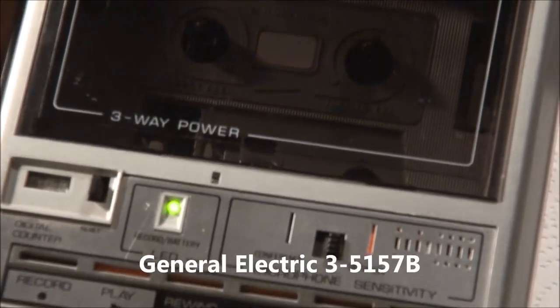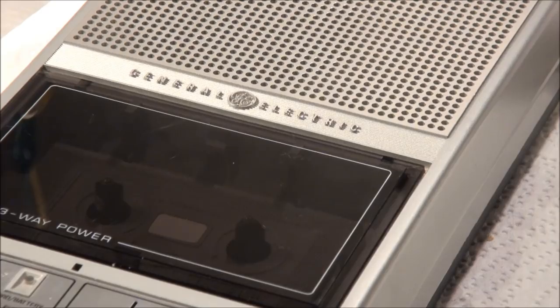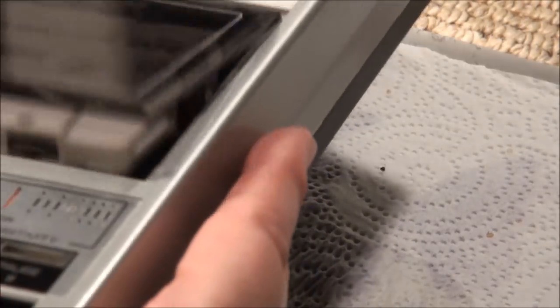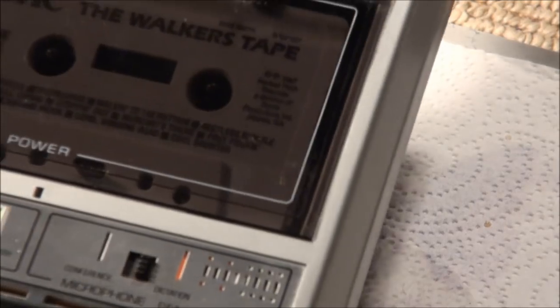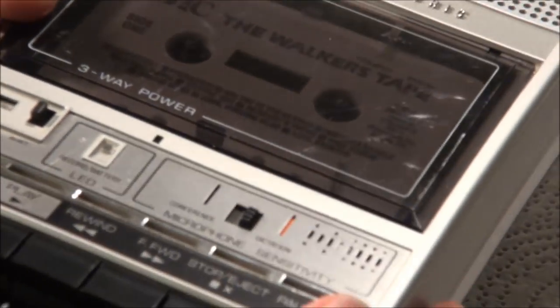And nothing. Well, this battery compartment lid was a pain — I couldn't get it to make contact. Anyway, it works. Sort of. And here's our waste.